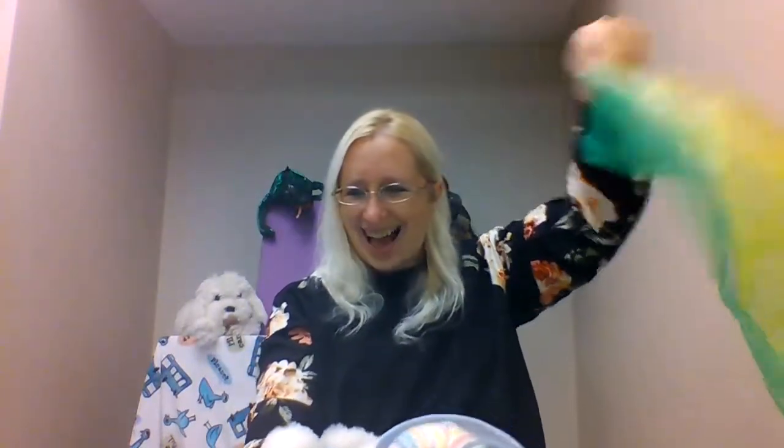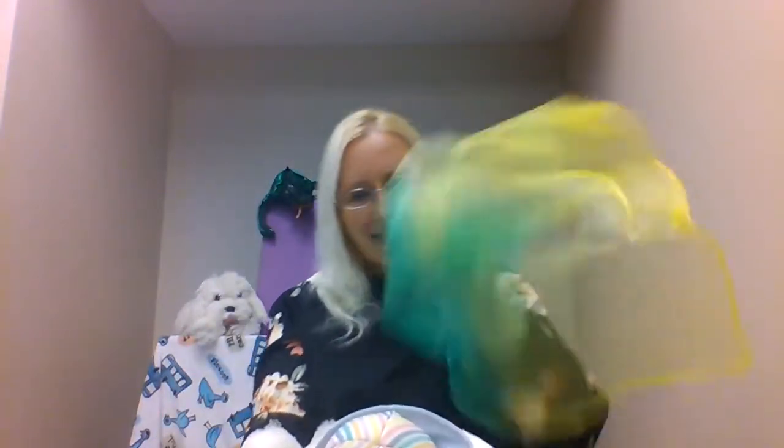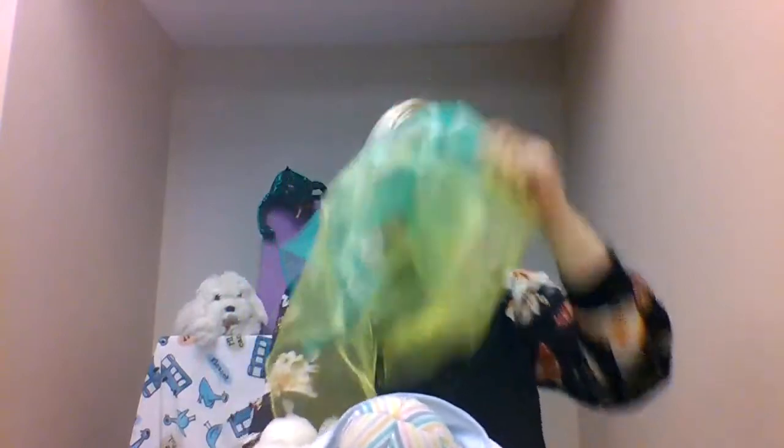Dance like snowflakes, dance like snowflakes, in the air, in the air. Whirling, twirling snowflakes, whirling, twirling snowflakes. Here and there, everywhere. Let's sing it again. Dance like snowflakes, dance like snowflakes, in the air, in the air. Whirling, twirling snowflakes, whirling, twirling snowflakes. Here and there, everywhere.